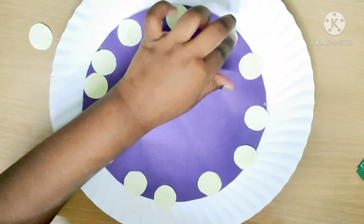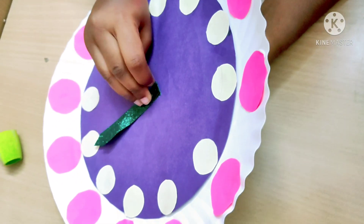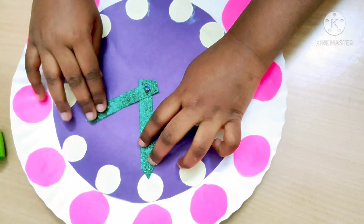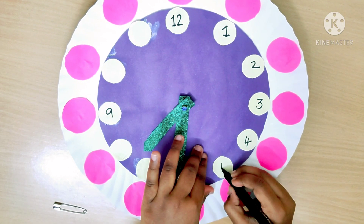Mark the center of the circle and fix the hour hand and the minute hand. I use an ear stud to fix it. Mark the half and the minute on the circle.